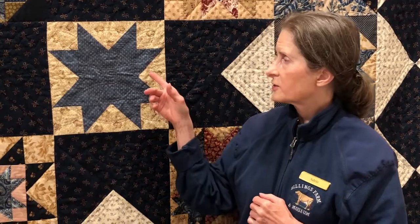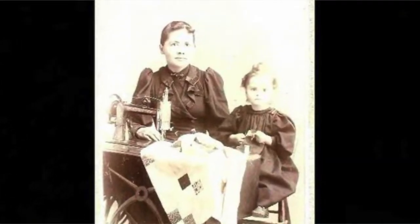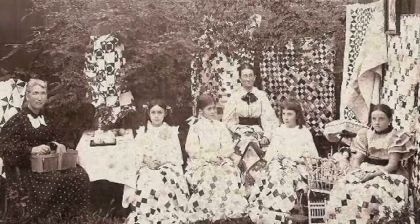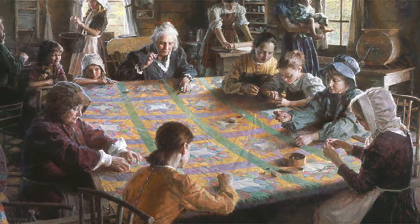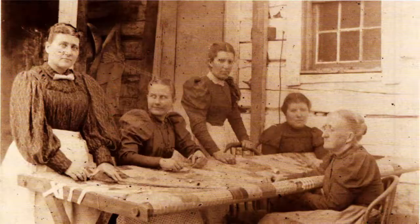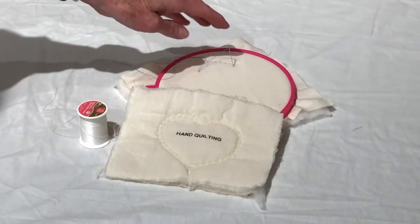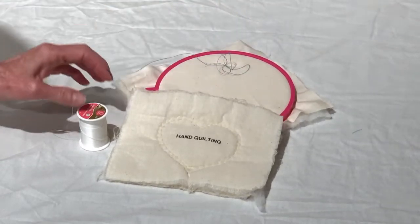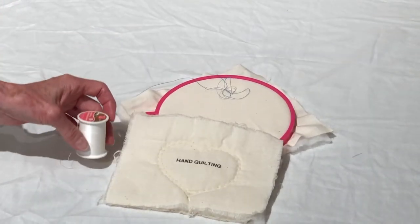Hand quilting is probably the technique most people think of when it comes to quilting a quilt. In the early 19th century and even before, young girls learned how to stitch as soon as they could hold a needle. Quilting was something they did throughout their lives. Quilting bees were multi-generational social events and a productive way to finish a quilt. When quilting by hand, it's important to use a needle that's narrow and sharp enough to penetrate all three layers of the quilt, and usually a thread color that matches the quilt top fabric.